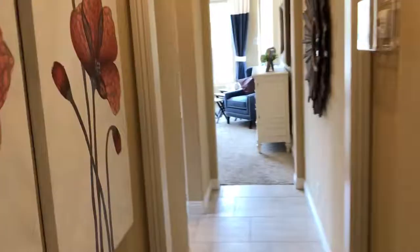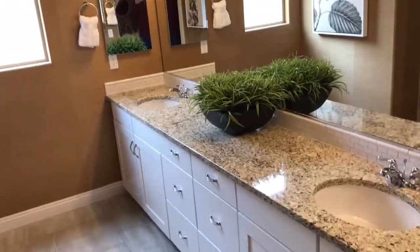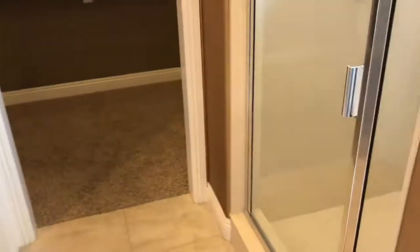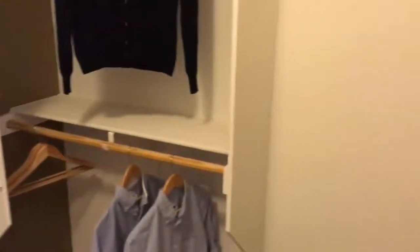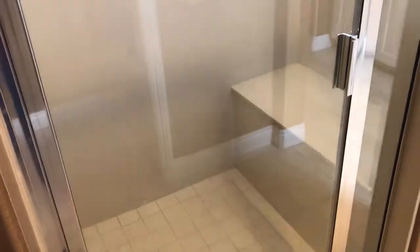Down this way into the master bathroom here. Nice large vanity there. Those drawers are an option — that's actually the knee vanity, knee space there. You've got the shower and commode over here. The shower has a seat in it.